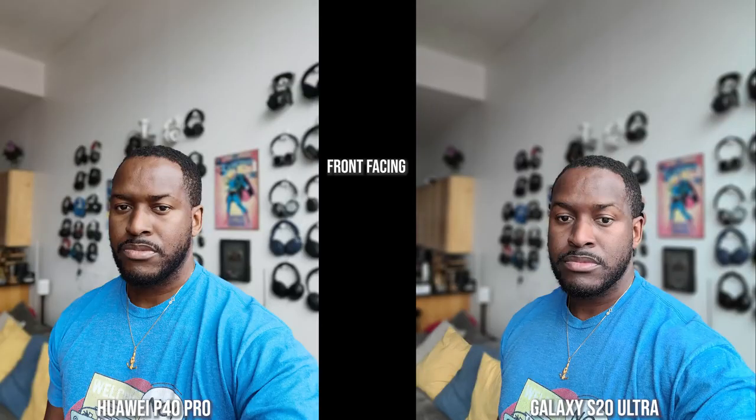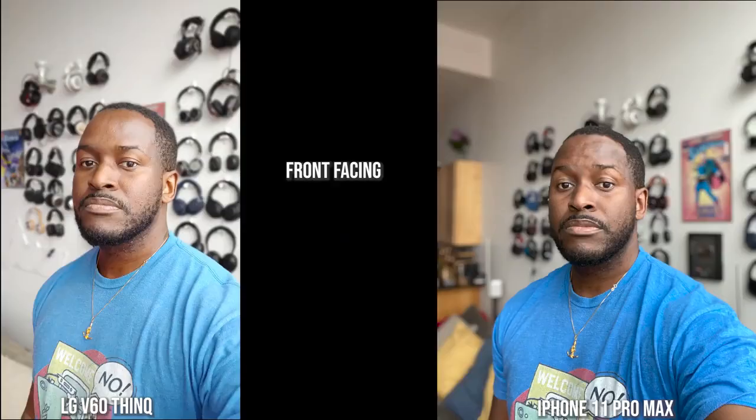Looking at front-facing camera portrait shots, the Huawei P40 Pro and the S20 Ultra with portrait mode both do a really good job with edge detection and skin tone, though the Huawei looks like a more polished version of me. The Galaxy still does well with shirt colors. The LG's shirt color is off, skin tone is more orangey, and there are edge detection issues at the top of my head. The iPhone keeps shirt color and skin tone correct, with pretty good edge detection overall.